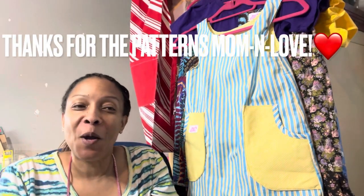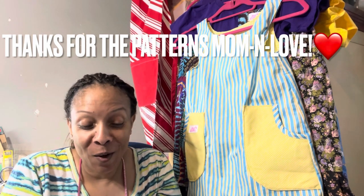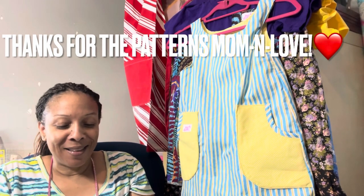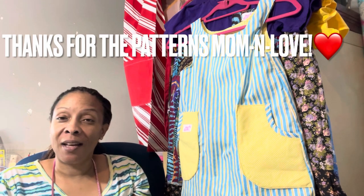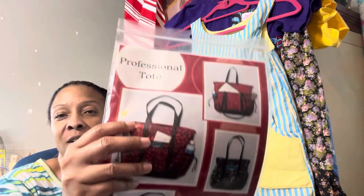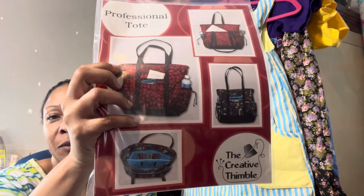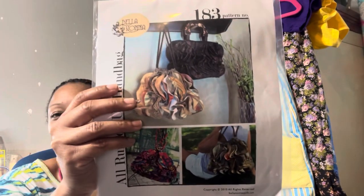A few weeks ago I came home from work and had a box of patterns waiting for me. I just want to show you what was inside — it was a box full of patterns for different kinds of bags that you can make. Here's a professional tote bag pattern; this one I think is really, really cute.